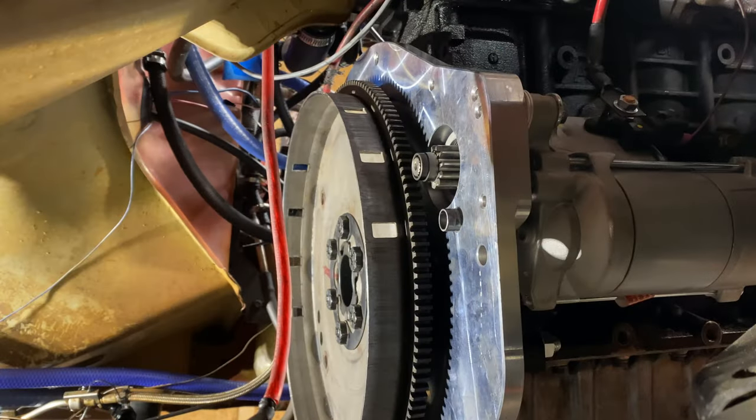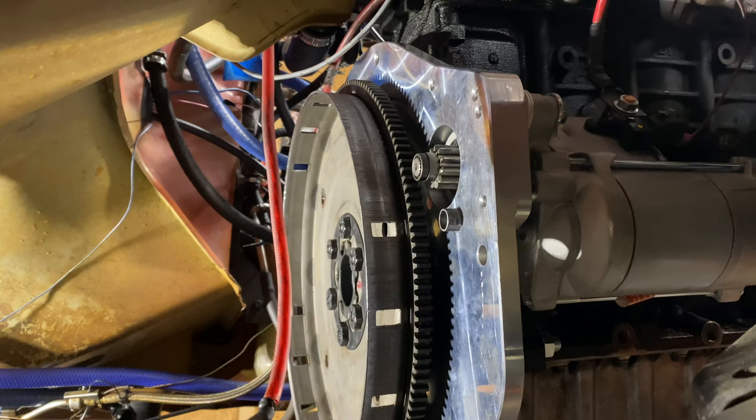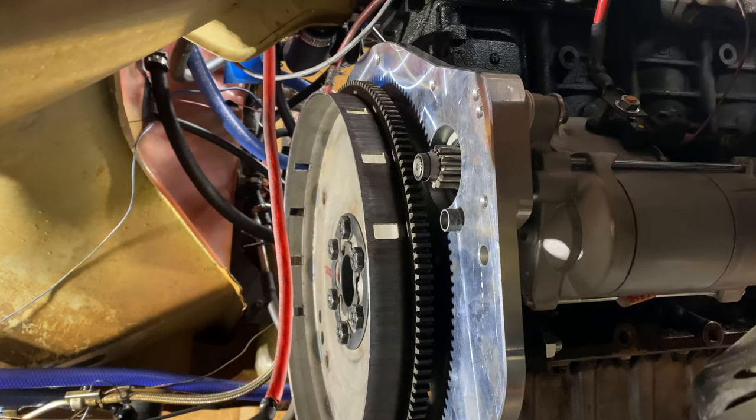Per the instructions and my measurements, I went ahead and installed two of the shims that were sent to me. I turned the key to see if it engages the flex plate, turns the motor, and retracts. It looks good — let's see if it'll do it a second time. I'm going to put it in slow-mo to get a better look at what it's doing.